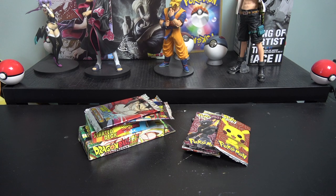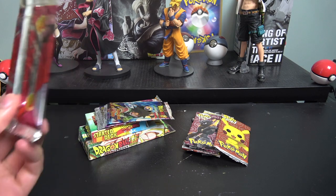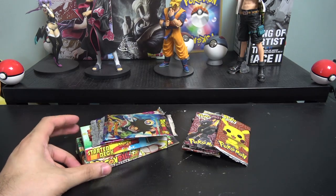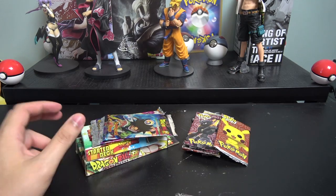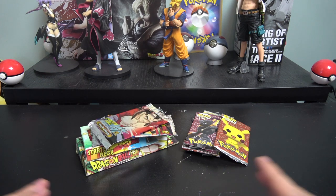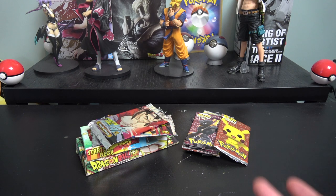Hey everyone, this is Keiko and today we're making a video I'm pretty excited about. A couple weeks ago I went to Mexico to visit some family, and while walking through a Mexican marketplace I came across these packs. They caught my eye so I bought them — about 50 cents a piece per pack, and the boxes were about a dollar or two each. For everything I paid less than five bucks.